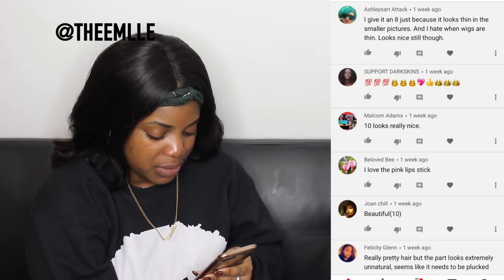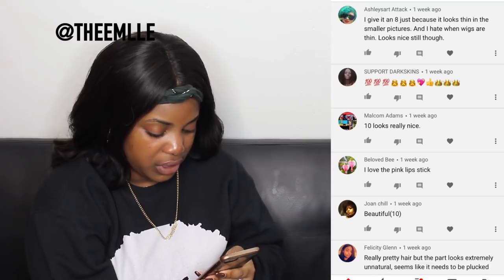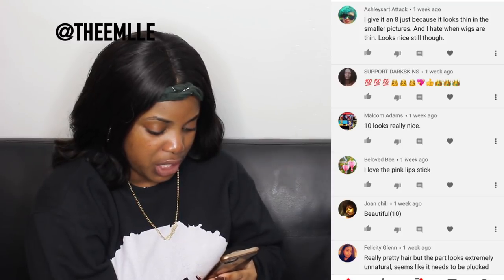Beloved B said I love the pink lipstick. Joan Chose said beautiful, 10. Felicity Glenn said really pretty hair, but the part looks extremely unnatural — seems like it needs to be plucked more. And: you're a 10, but the way the wig is placed makes it look bulky, so the wig is a seven.